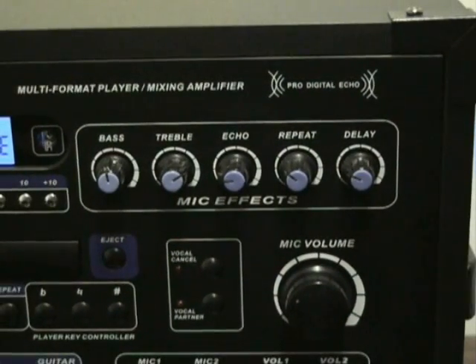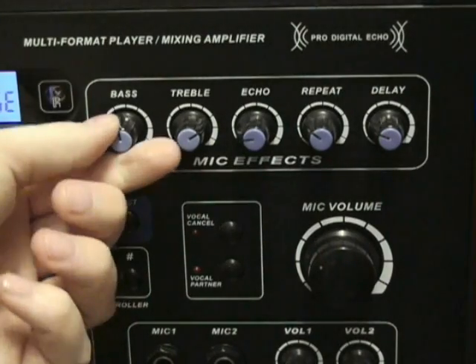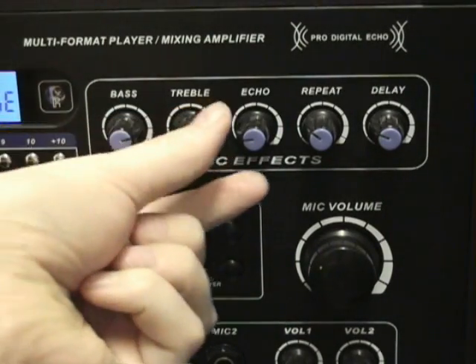Vocal enhancement features include digital echo, repeat, and delay controls, and a 14-step digital key controller to transpose the key of built-in disc audio.